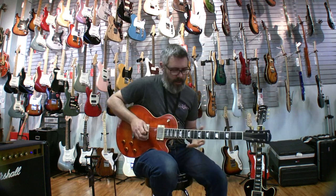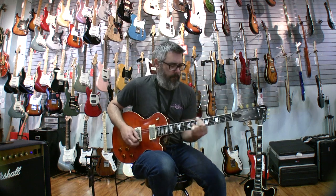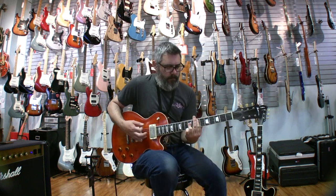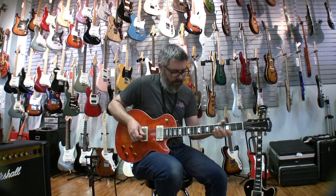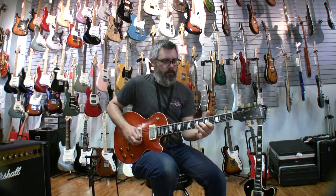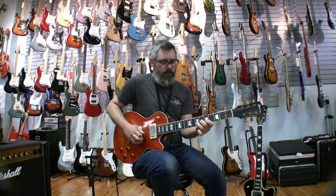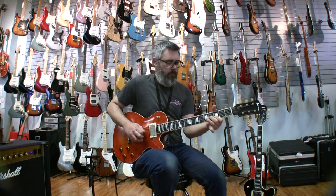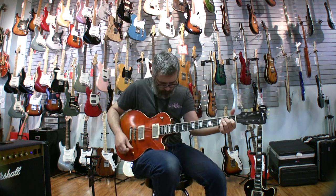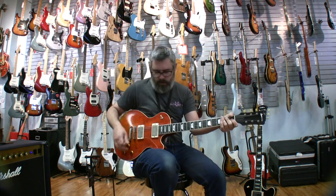There's the bridge pickup. There's both pickups. There's just the neck pickup.